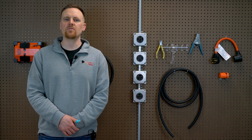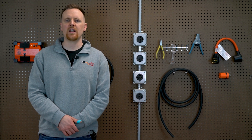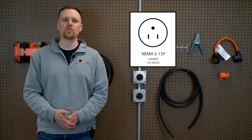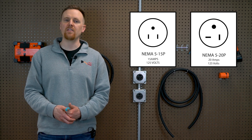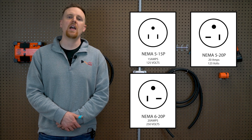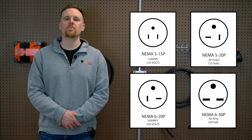When it comes to AC units, there are typically three different connections associated with them: 120V 15A or 20A regular household NEMA 5-15 or 5-20, 240V 20A NEMA 6-20, and 240V 30A NEMA 6-30.